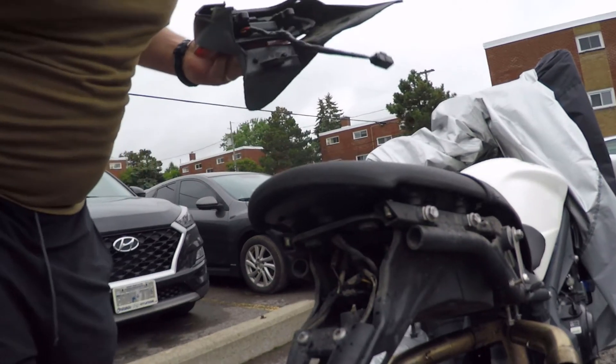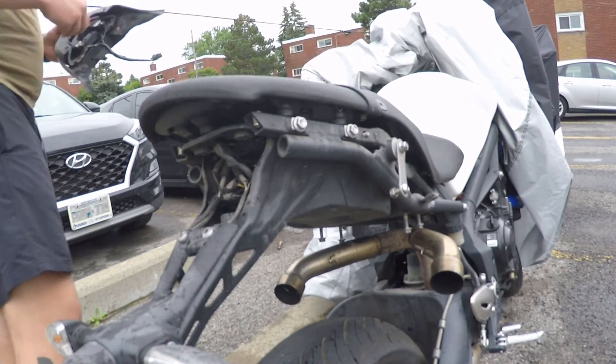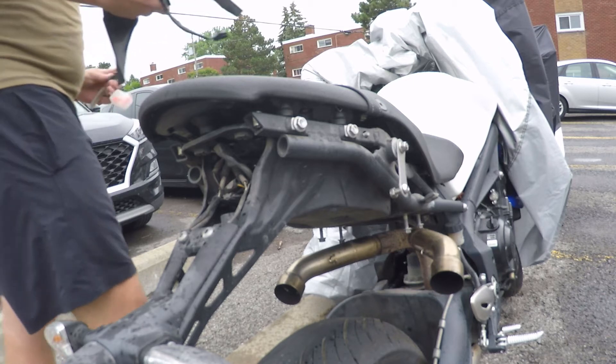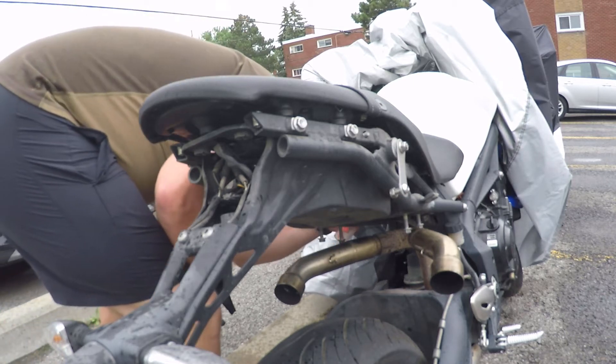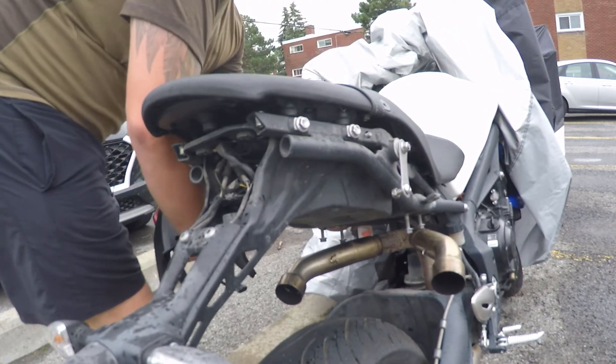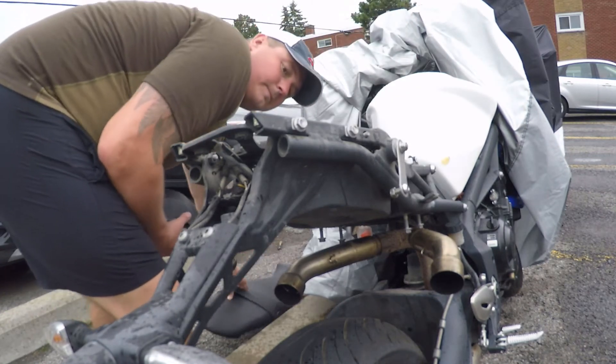We're going to throw it back on, hook up the battery, and see if it works - I'm excited. Probably can't even see what I'm doing here - there you go. So we're in a race to beat the rain today, or at least this morning for this. If it works, then I got another one I was going to put on my wife's bike, so with any luck we'll get it all done eventually.